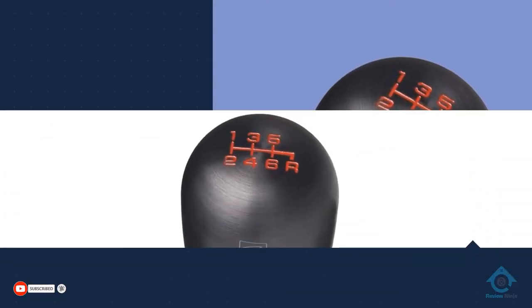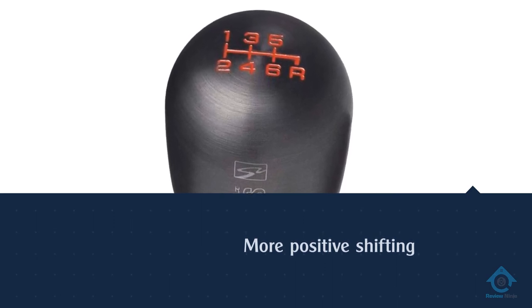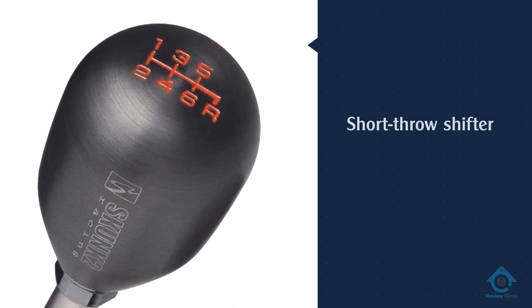I do have to mention that due to the material of this shift knob, it can get really cold and really hot — something to keep in mind depending on where you live. Another downside is that it has limited fitments.